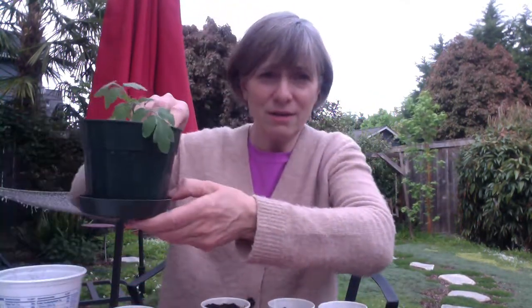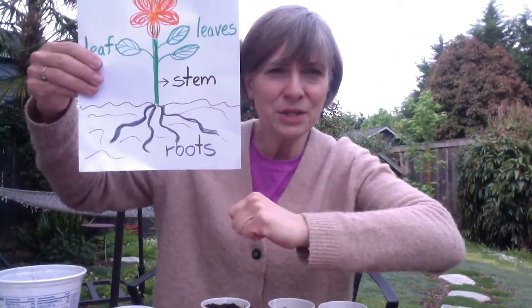The next part of that song is about the roots. These newly planted seeds don't have any roots yet, but this plant I showed you in the last lesson definitely has roots below the soil, growing down, down, down into the soil. I take my fingers to look like roots going down. Next, roots grow down. Next, roots grow down. Roots grow down into the soil.